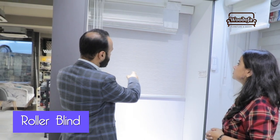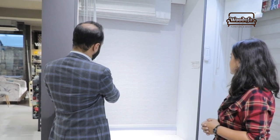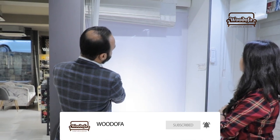The first kind of blind I'm going to show you is the roller blind. It will roll down and it can roll up to the top. One issue is the pelmet on top once it gets rolled up, but you can choose to avoid that pelmet.